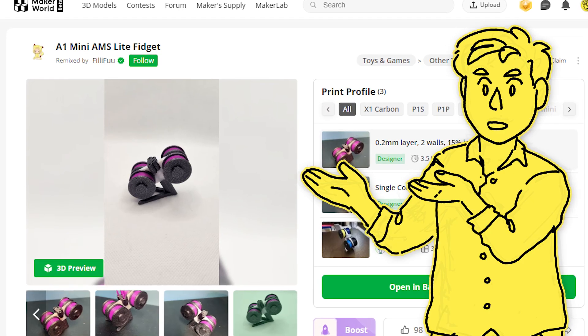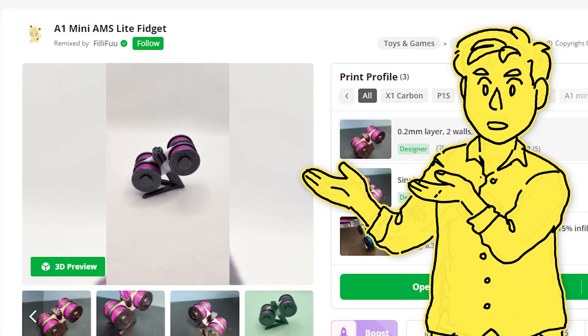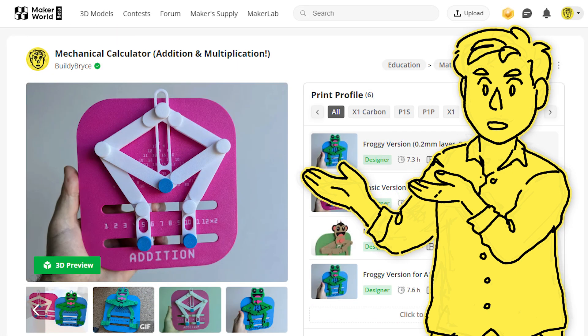FiliFu remixed my design into an AMS Lite version — I haven't gotten around to trying it yet, but just look at how adorable it is. I love it. Now let's do a harder test.